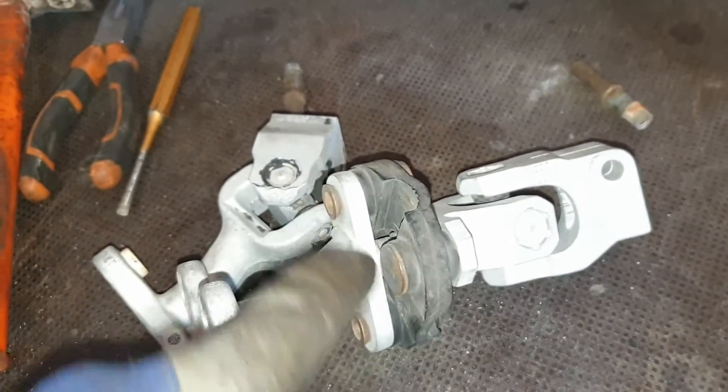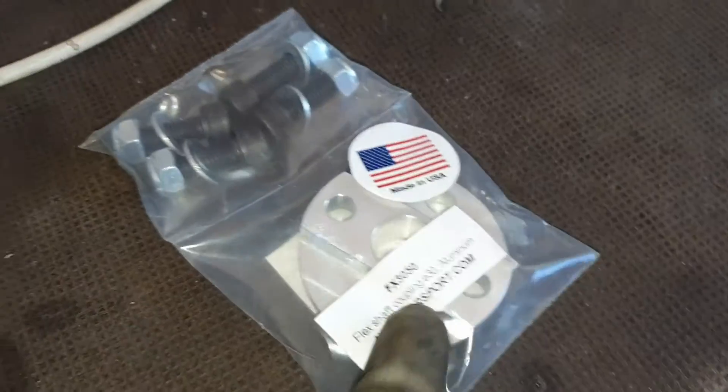Now I will continue with the process and remove these four rivets and place this aluminum insert here.